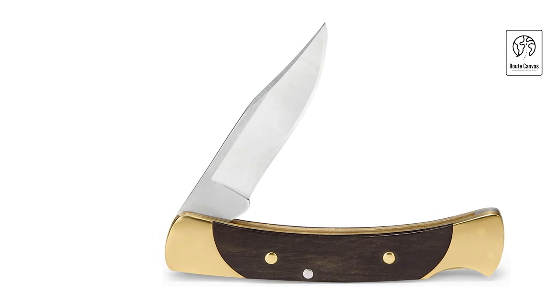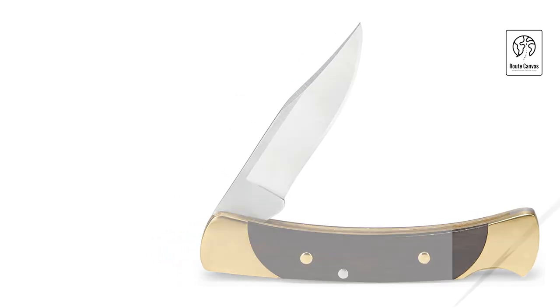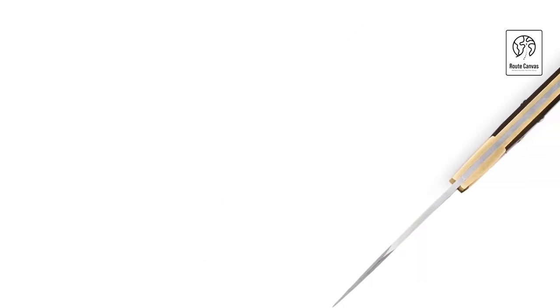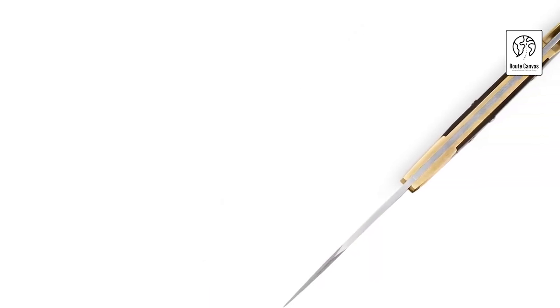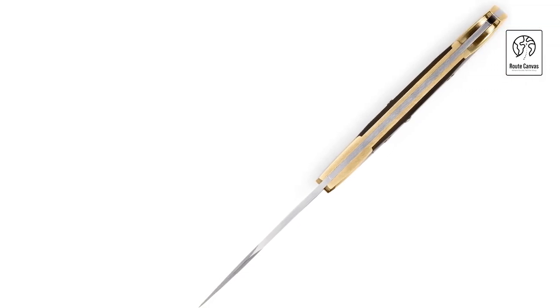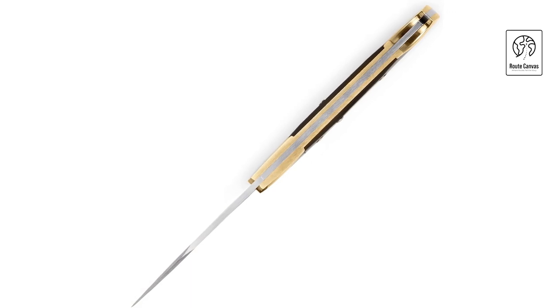Whether you're a collector or seeking a dependable tool for daily use, the Buck Knives 55 Folding Pocket Knife combines functionality with a timeless design that appeals to both traditionalists and modern users alike. With its compact size, sturdy construction, and sharp blade, this knife continues to uphold Buck Knives' reputation for quality and excellence in every detail.